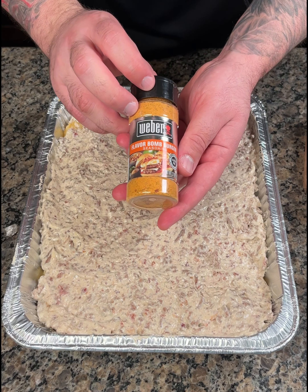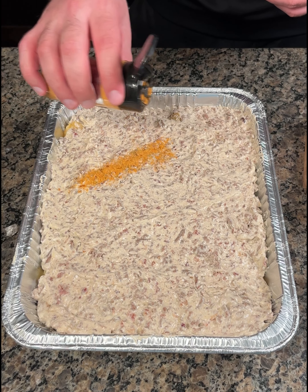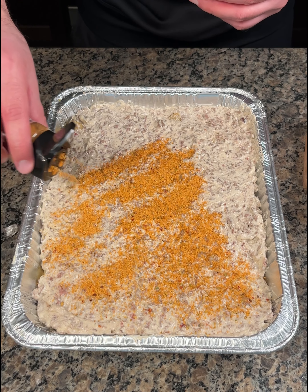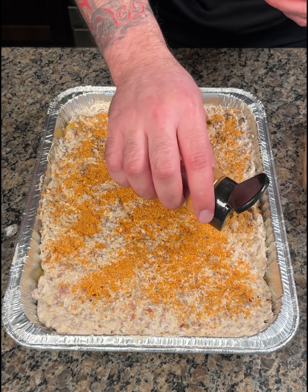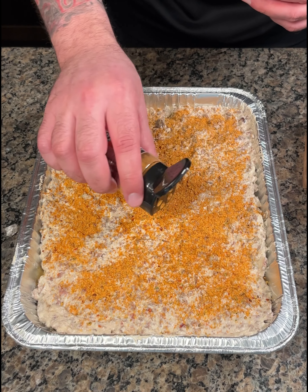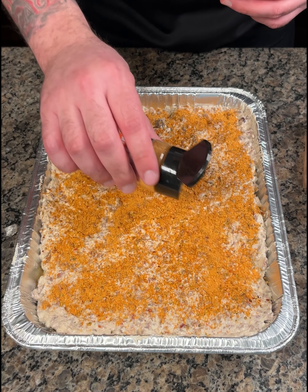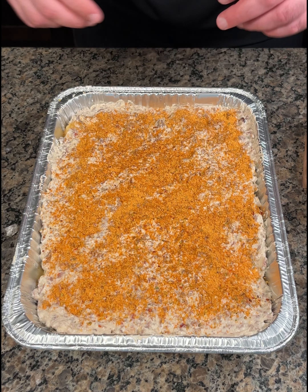You guys have ever heard of this before? It's called flavor bomb burger seasoning and it is absolutely amazing. I like burgers on the grill but I live in an apartment so I can't have one. This kind of tastes like the barbecue lace chips, you know the really thin ones? Kind of tastes like that but more of a burger flavor to it. That looks great — love the way that stuff smells.